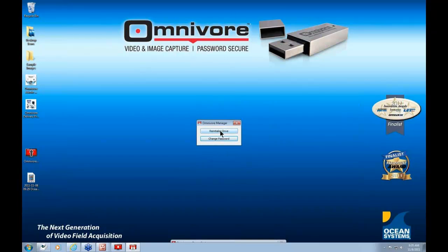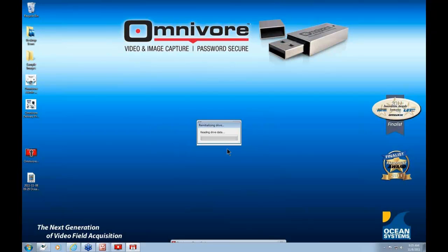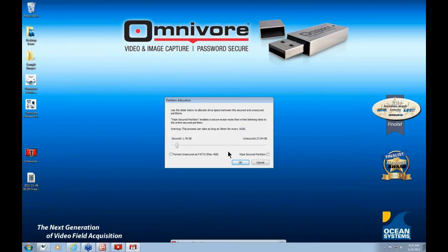To reinitialize the drive, click the Reinitialize Drive button. You'll be presented with a warning screen that tells you that if you didn't first save all data from the secured and unsecured partitions, that data would be lost upon reinitialization — and this process is irreversible. If you didn't save off the data and proceeded, that data would be gone and even if you call us, we would not be able to recover it. Once you're ready to proceed, type 'proceed' in the field and click OK. You'll then be presented with the Partition Allocation screen.